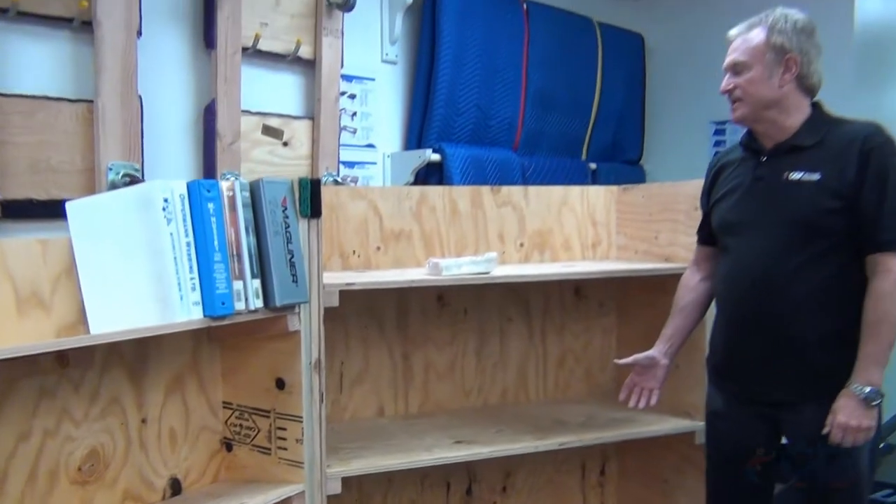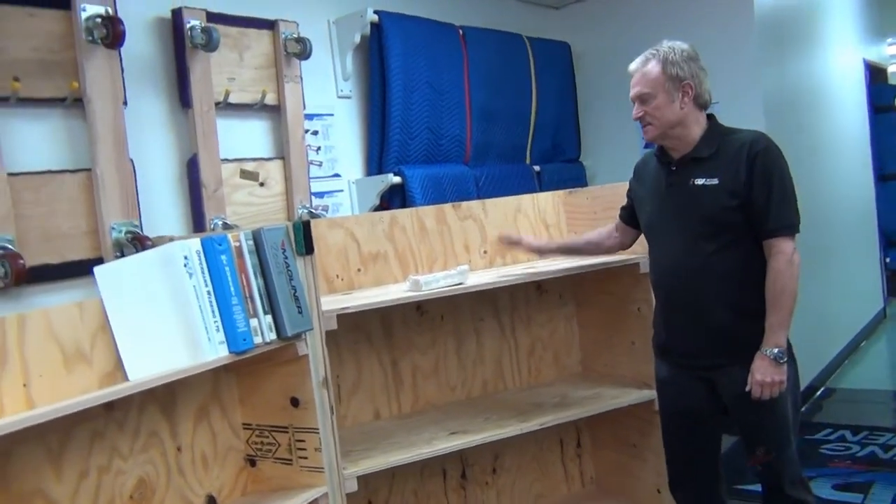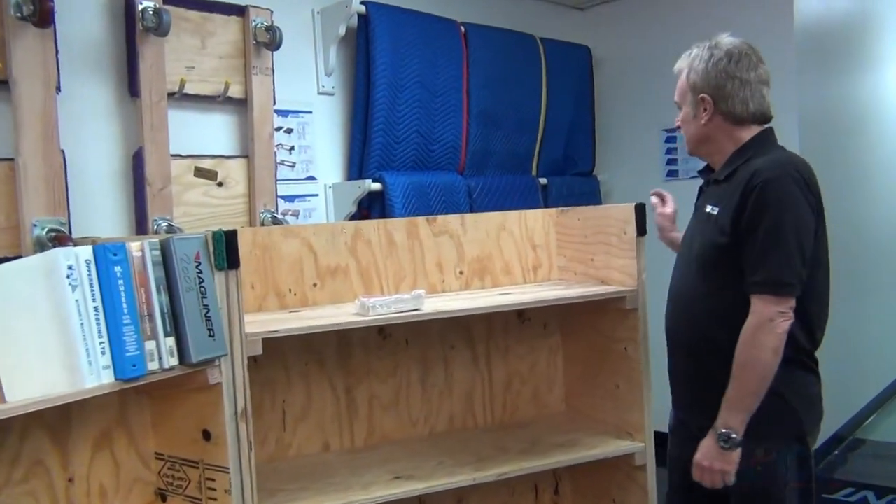And here we have your standard carts — you're all familiar with this. This is a machine cart: three shelves, carpeted corners.